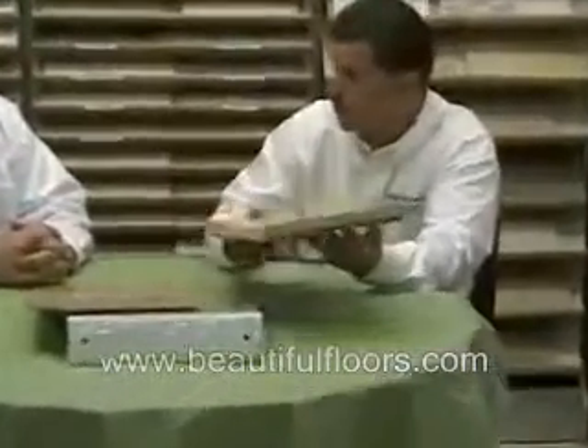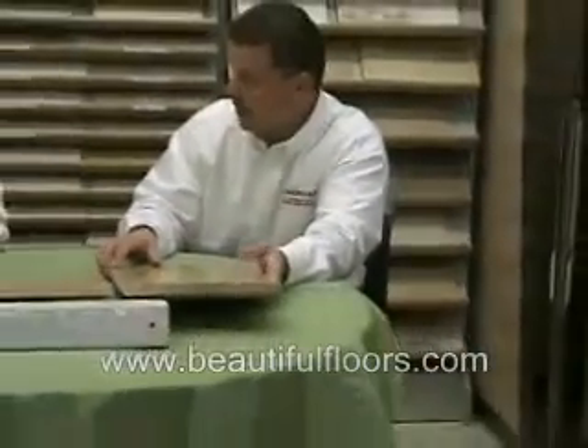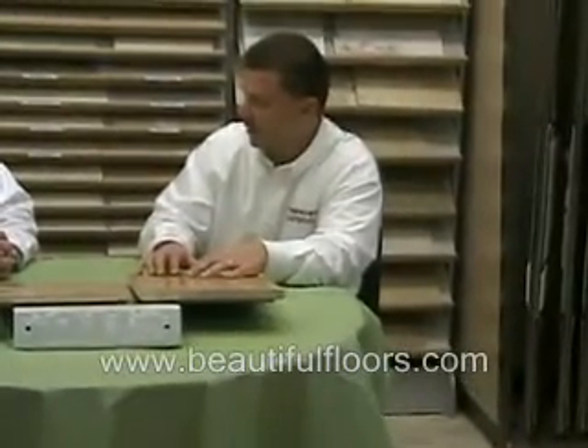Within different brands, high-end, low-end, different types of wood — can engineered or solid be made differently? Are there higher or lower qualities? Absolutely. Solid, generally speaking, especially in our geographic area, is a three-quarter inch thick floor. You will find some thinner solid varieties, but 95% of products offered in solid state are a three-quarter inch thick product.